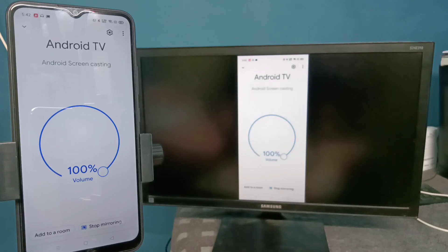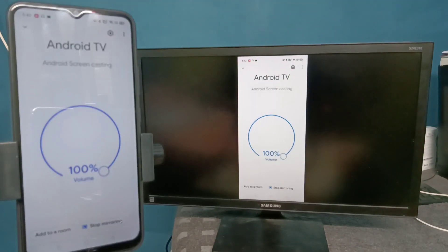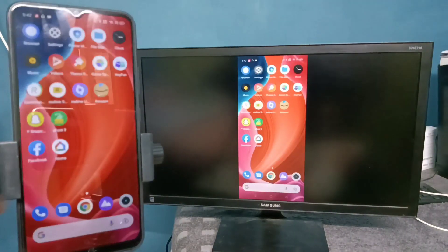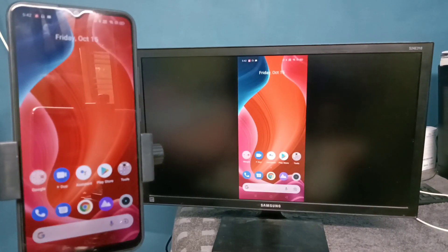See, it's working! If you want to switch the display to full screen, enable screen rotation on your mobile phone and then just rotate the phone. That way we can switch the display to full screen.